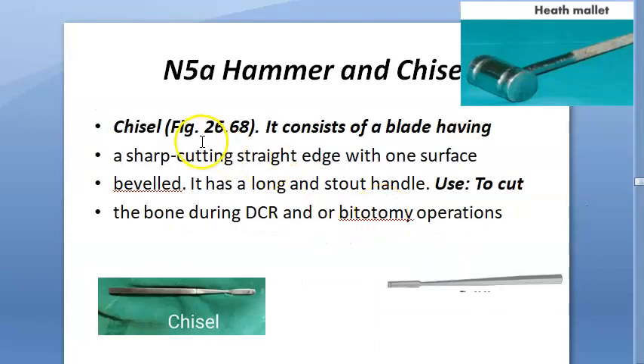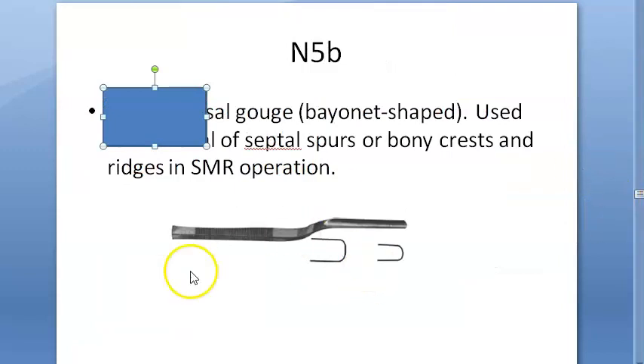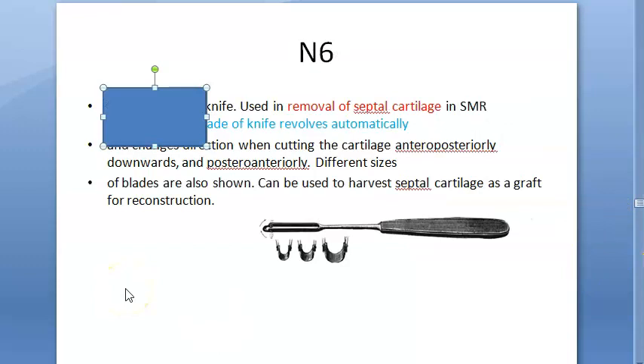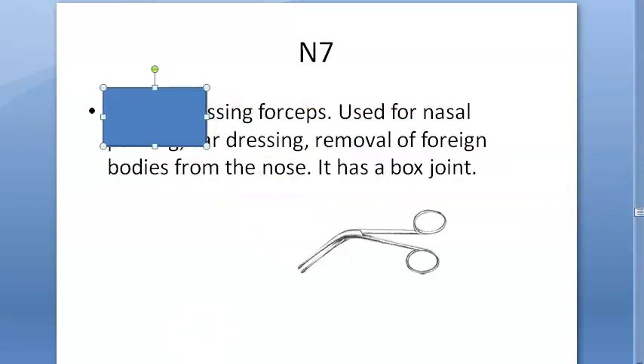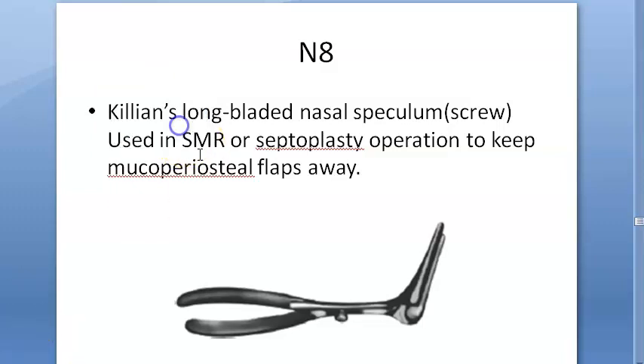Next, chisel and hammer — nobody will forget those. Then the gouge — Killian's nasal gouge. Then the swivel knife — Ballinger's swivel knife. Then Tilly's nasal dressing forceps. And lastly, it has a screw — it's a speculum — Killian's long-bladed nasal speculum.